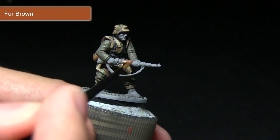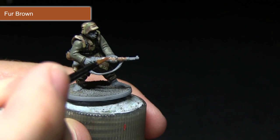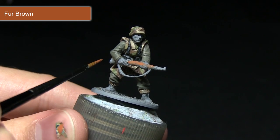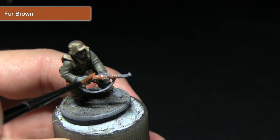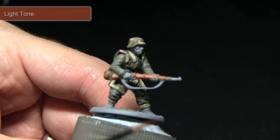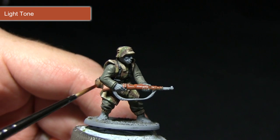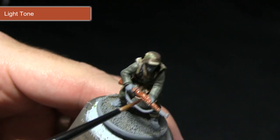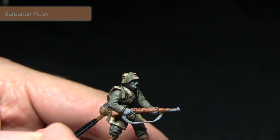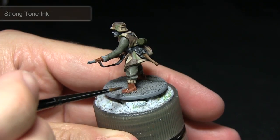The next area I'll be painting will be the wooden stock of the weapon and also the boots. Depending on the type of boots your grenadier is wearing, you'll either be painting them with a red leather or with black leather — if it's the latter, simply follow the same steps detailed earlier for painting black leather. Make sure you thin your paints down and apply at least two thin coats for the base coat. Following the base coat, I'll be applying a wash of Light Tone ink across the wooden stock of the weapon. The reason for only applying it over the weapon at this stage is that I'll be using a different wash on the boots later, creating variety between the reddish browns on this miniature. Make sure you're using a really thin brush for this step as these areas are very small and intricately detailed.